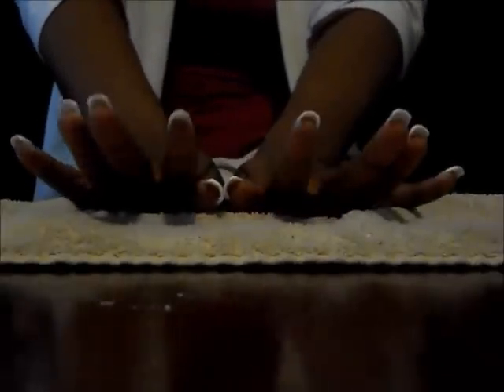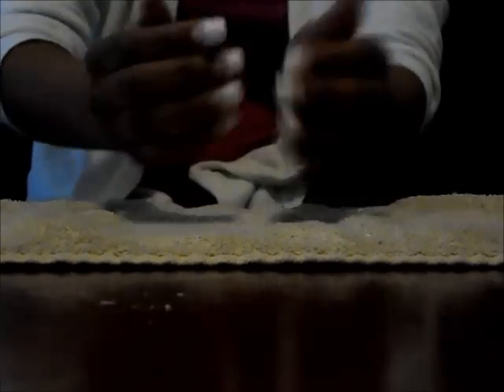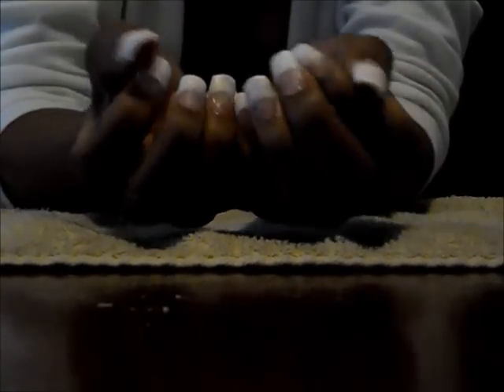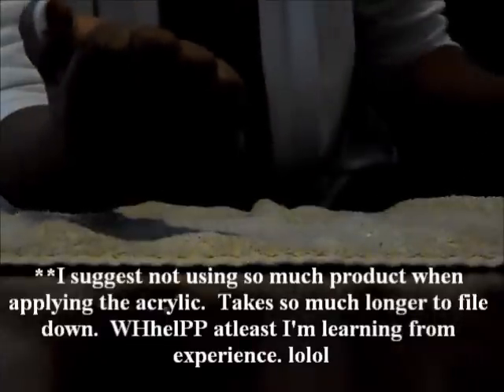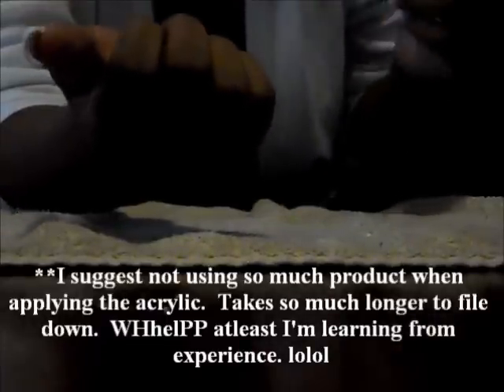Now it's time to buff. I have all the acrylic on there. It's all gunky.